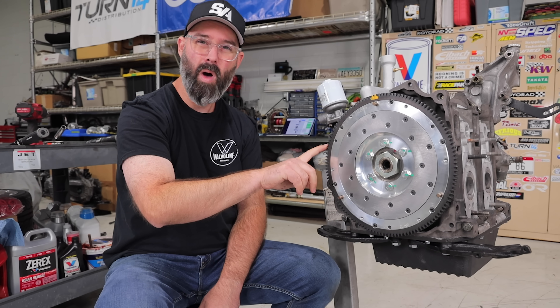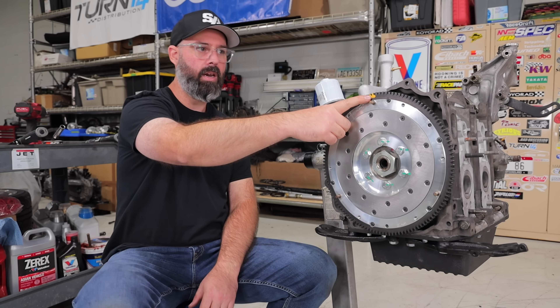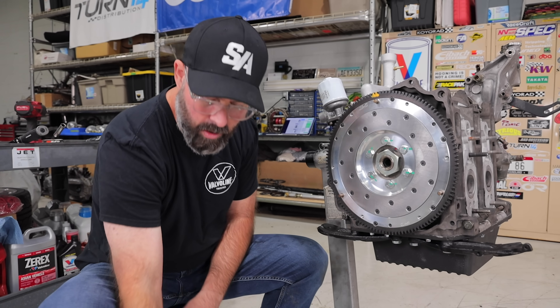These are also machined to one-thousandth of a tolerance, so they're very accurate and really well balanced. You'll even notice there's a paint mark on here to balance it with the pressure plate.